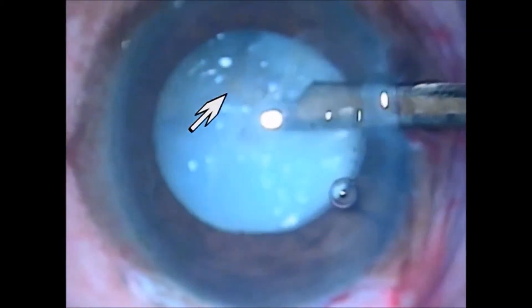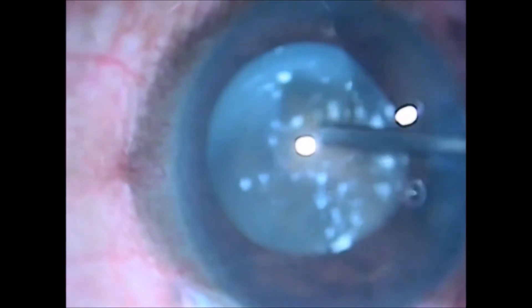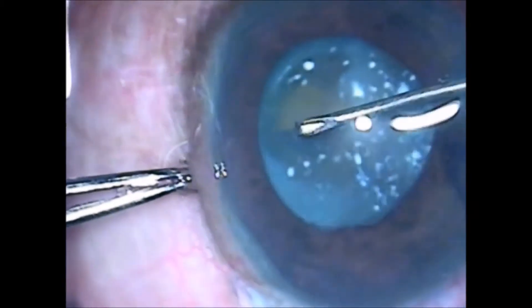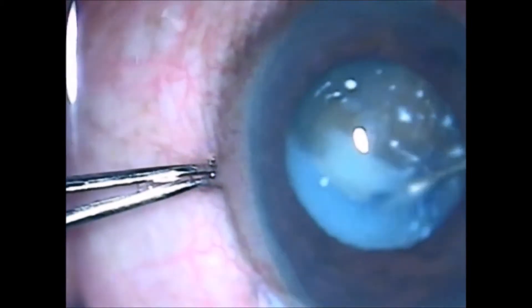Now let's see a scenario of a mature cataract with liquid cortex. After an initial nick with a 26-gauge needle, the liquid cortex is washed and removed with a Simcoe cannula. Then high-density viscoelastic is injected into the bag and anterior chamber to provide support for completing the capsulorexis.